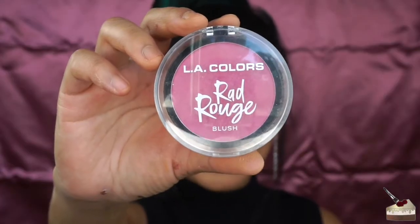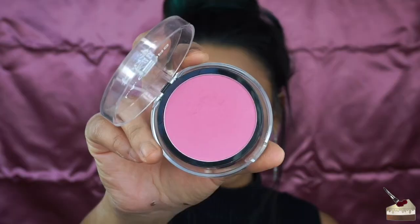For some blush, I'm going to be using this one from LA Colors in the shade Radical. To apply that, I'm going to be using this big fluffy brush.